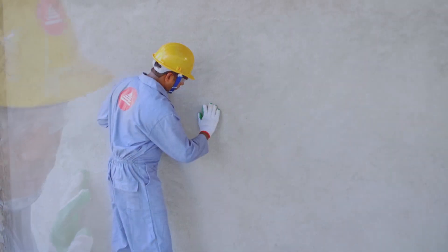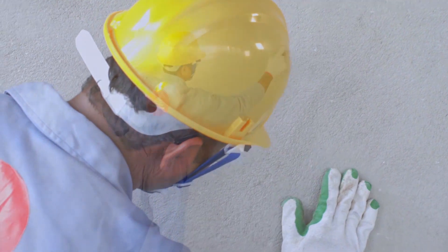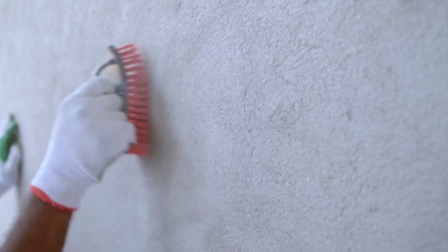Before you start, always make sure that your surface is clean and dry. Keep in mind that after mixing the Tokyo Superbond Premium adhesive paste, you have to finish it within 2 hours.